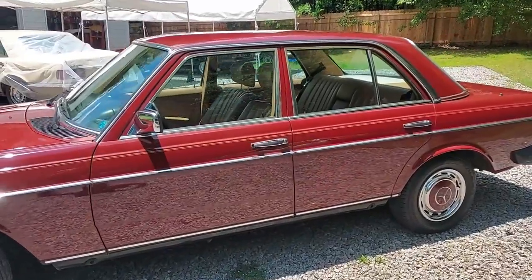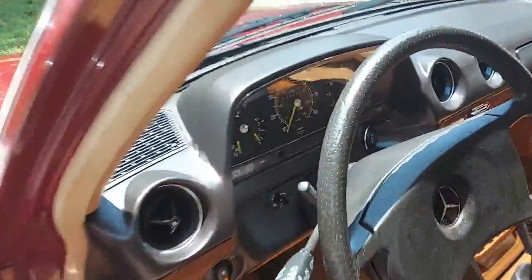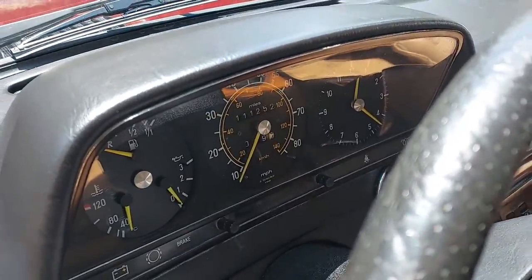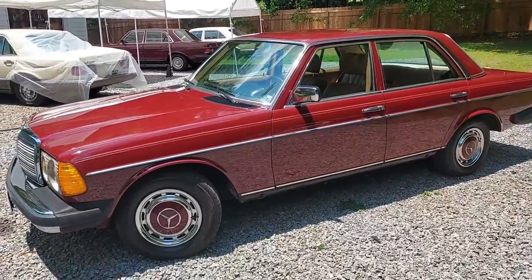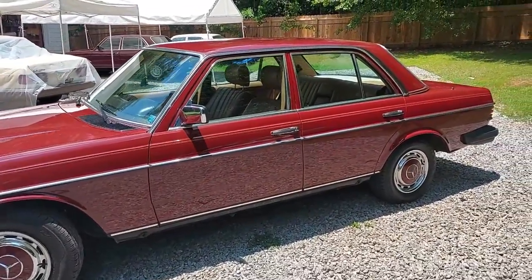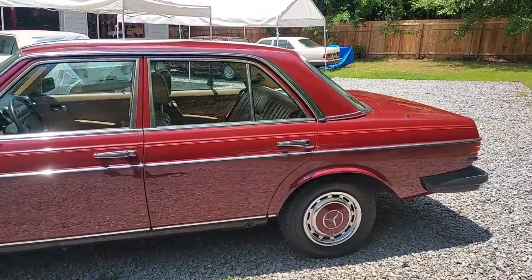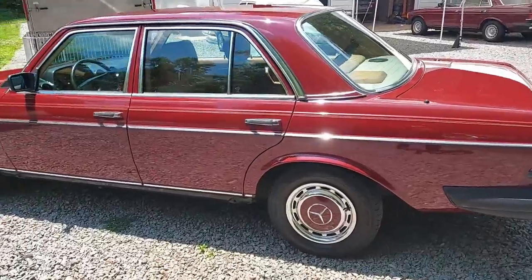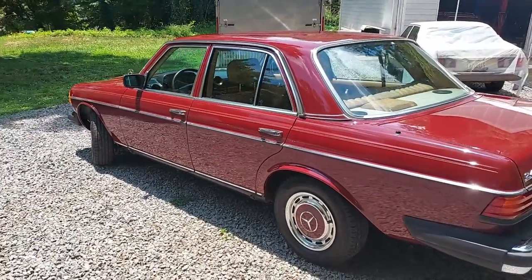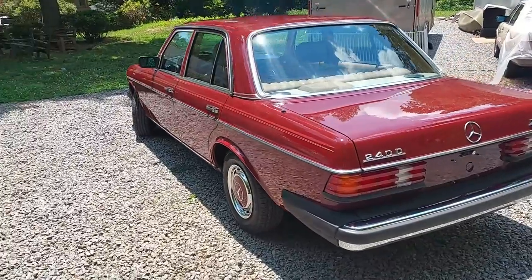This car has — let's look at the mileage real quick — yeah, 111,000 miles on it. I actually got this car from a customer who purchased a wagon from me last year. He drove this down to pick up the wagon and asked me if I wanted to buy his 240D. I said sure, super nice car, and they did a tremendous amount of work on it. There was not much I had to do to it.